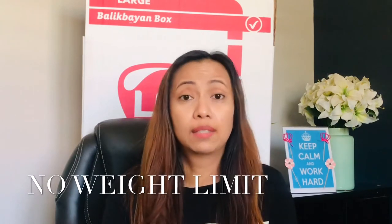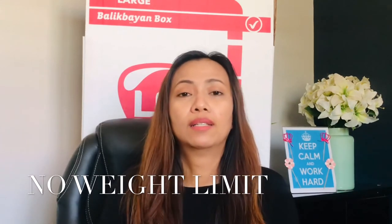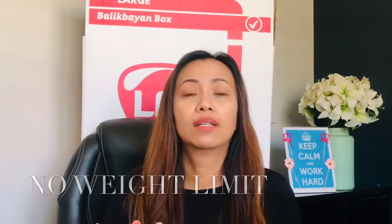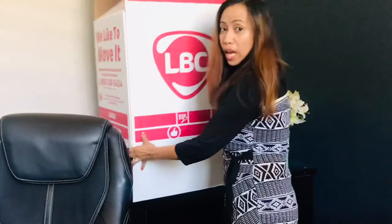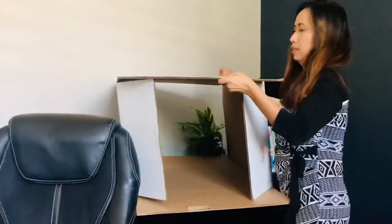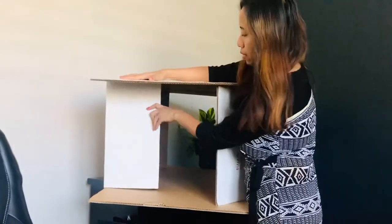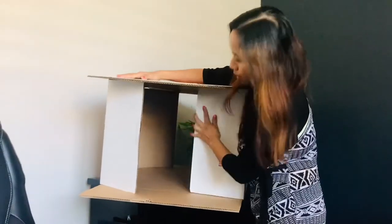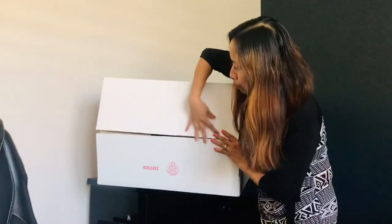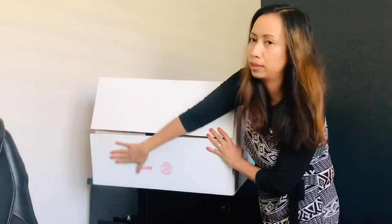Liquids must be separated — put plastic on them and then box them again before placing them in the large Balikbayan box so they won't spill. Now I'm going to show you how to pack the box. You have to tape the bottom part correctly so items won't drop through.